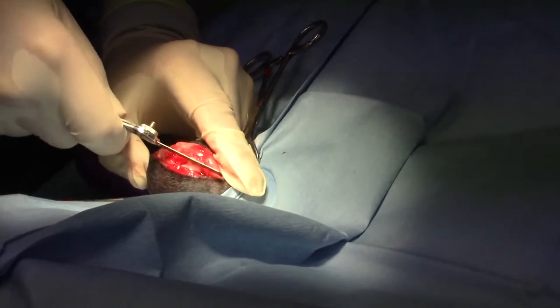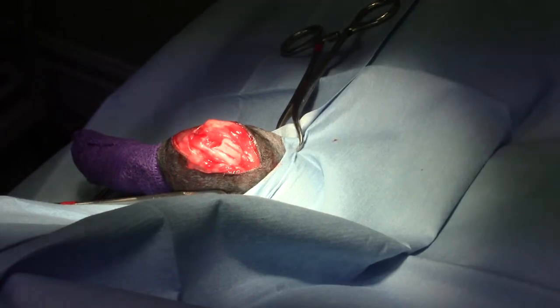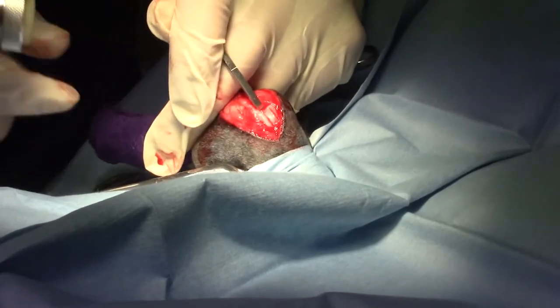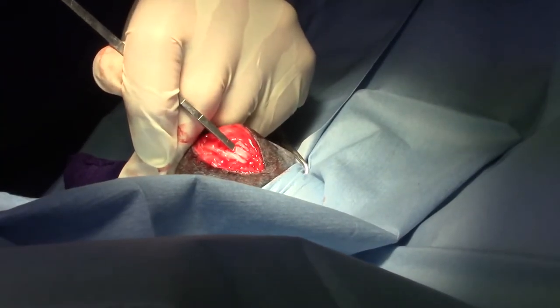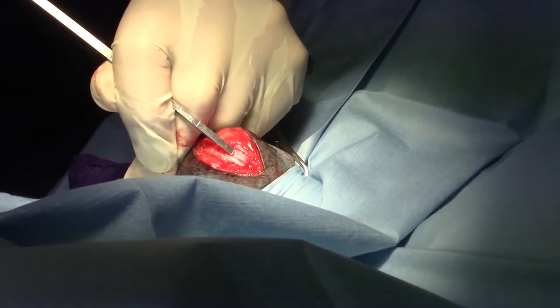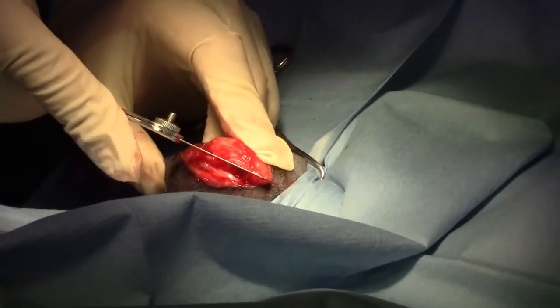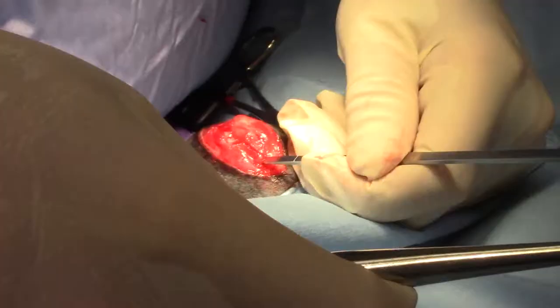The next step is to deepen the trochlear groove by doing a trochlear block recession. We make cuts on either side of the femoral condyles, and then chisel out a rectangular piece of bone that's covered with articular cartilage. The purpose of this is to deepen the trochlear groove while preserving the articular cartilage. We remove this trochlear block, set it aside, deepen the groove, and then replace it. Now I'm going to use my bone saw to deepen the groove on either side, and then chisel out the bottom with an osteotome to make the groove deeper, and then put the trochlear block back.